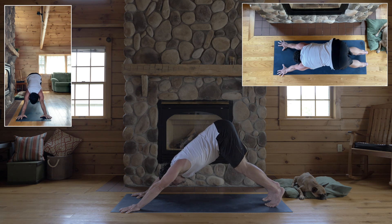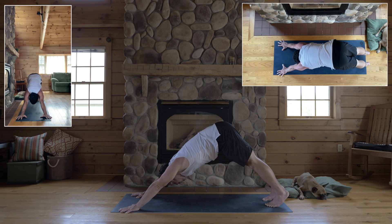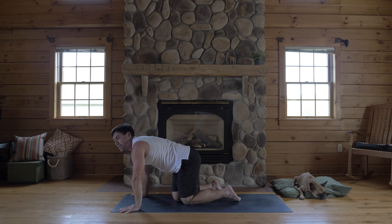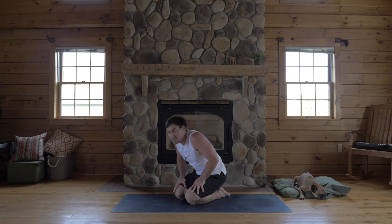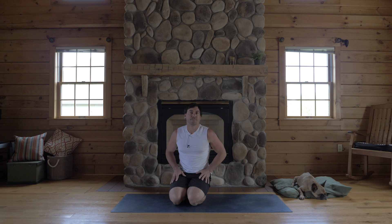Only so much as you can keep that arch, you can start to stretch your legs towards straight. That's the yoga nerd of down dog, and that's most important when you're practicing down dog because you do it a lot.